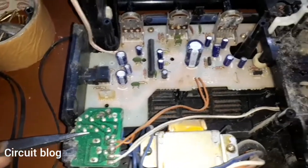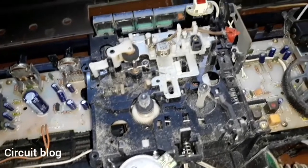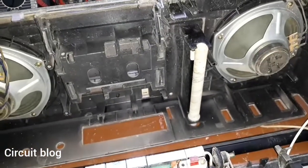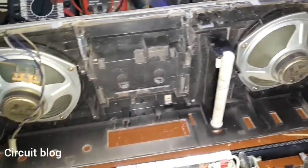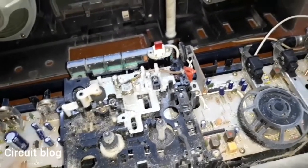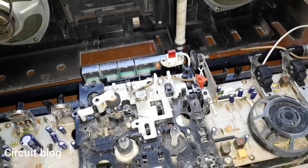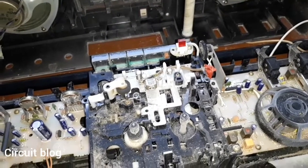Beside these notes everything looks okay and fine. What I'm going to do is start with the front cover, remove the two speakers to clean it, then remove the mechanism so I can clean the main board underneath and start the cleaning process before I try to power on this unit.